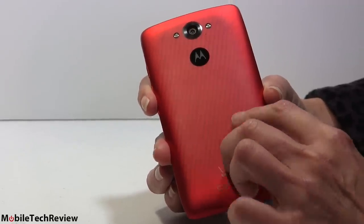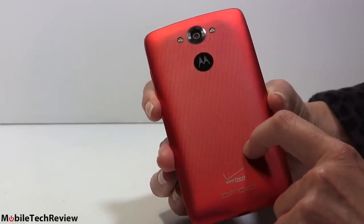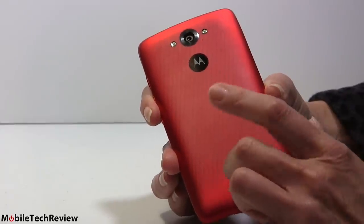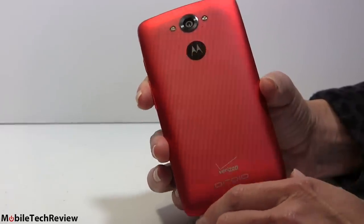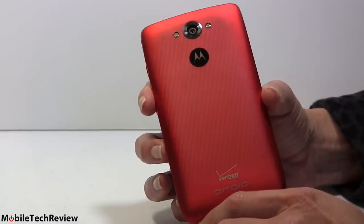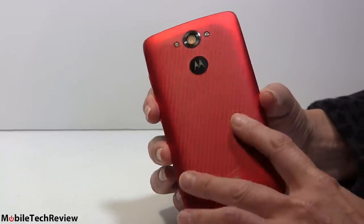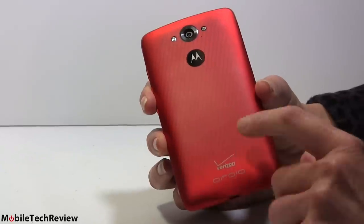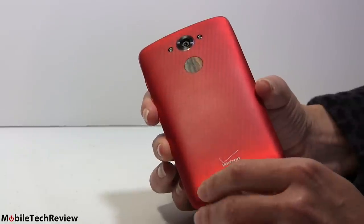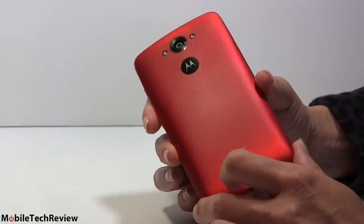I do worry about crumbs finding their way into the weave but it seems fairly tight. The ballistic nylon is available in 32 and 64 gig capacities, while this Kevlar red model is 32 gig. The ballistic nylon weighs just a little bit more — this one is six ounces, which is heftier than the average phone.